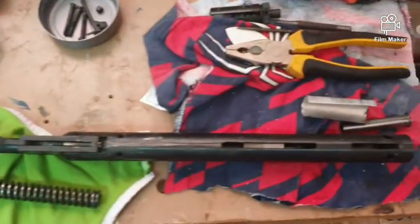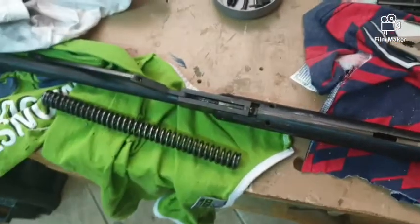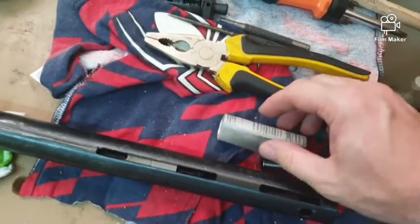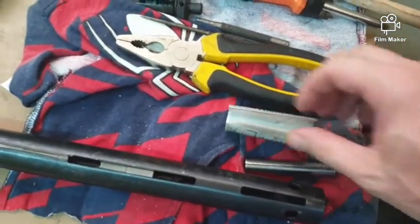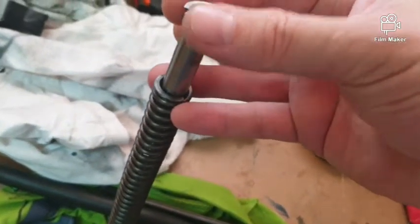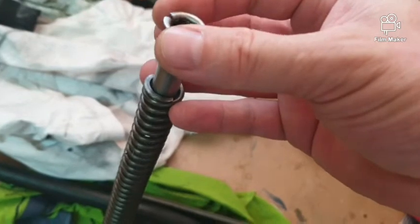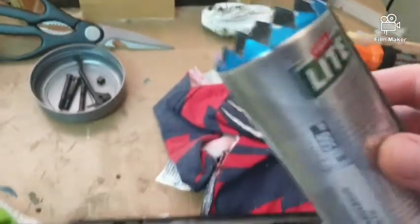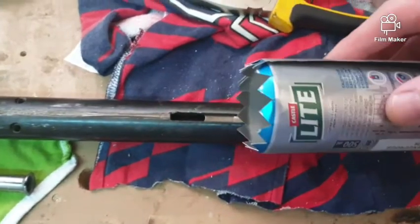So as you can see, the Slavia 630 or the CZ 630 is now stripped — here's the spring. The next mod we're going to do is add this aluminium sleeve onto this back piece, which basically goes in the back of the spring. The reason we want to add that is you can see how much space and movement is in there, so we want to take up that movement. Then the other mod is we're going to take another aluminium sleeve and this is going to go inside the piston itself.